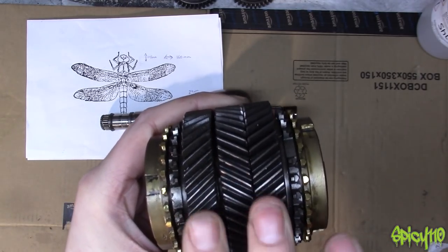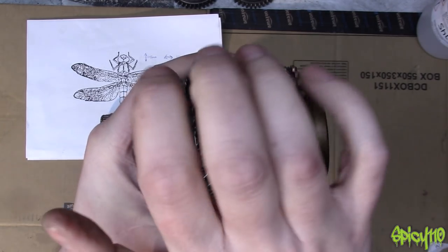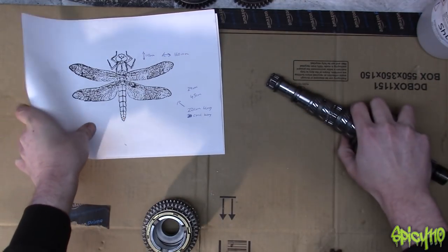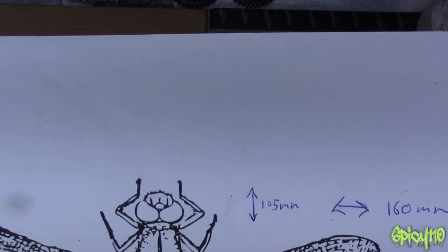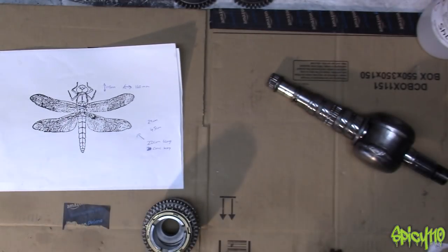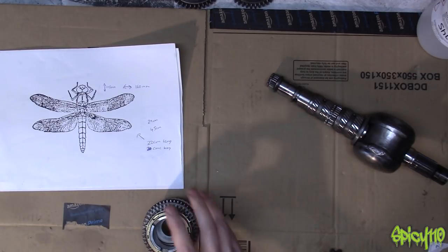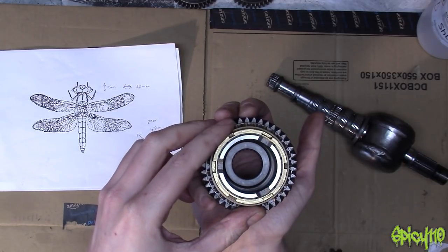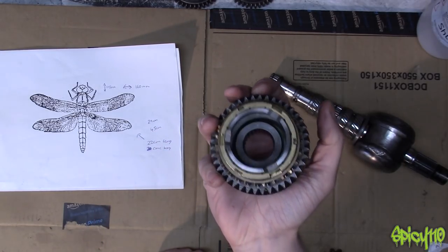I don't know whether I'm going to try and weld some plate over the front to give it that final sort of cap. Because basically a dragonfly's head, as you can see, is two big blobs and a blob in the front. But I've got a lot of artistic license with this, so I might just go with a more robotic looking, camera-lens looking thing. I think that's going to be a cool head.